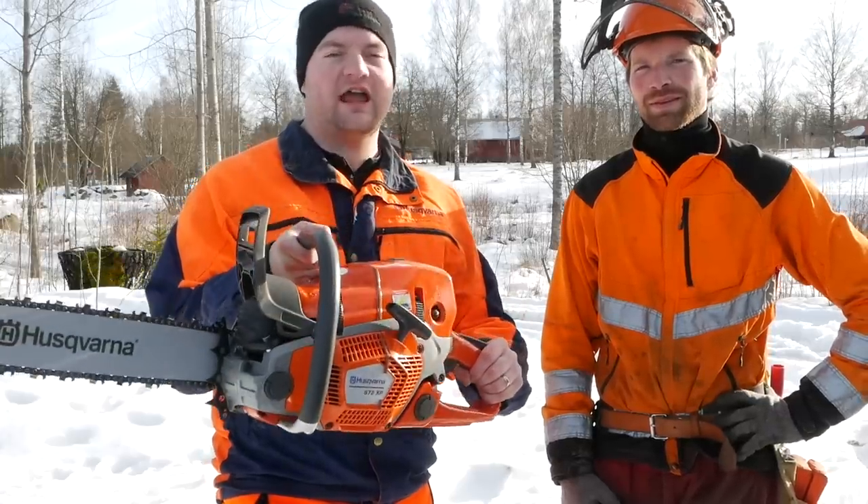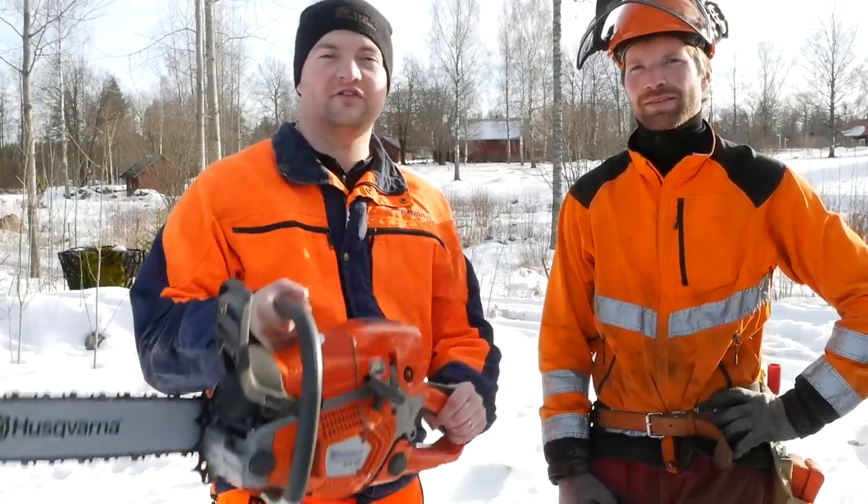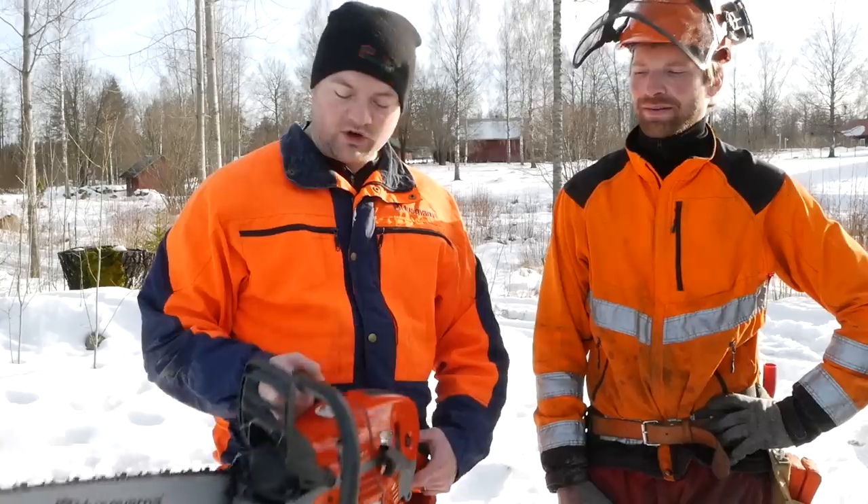Here it is — we finally got our hands on the Husqvarna 572. Husqvarna was kind enough to send this to us after we made our review of the Stihl 462, and we are super excited about it. We're going to put it to the test, see what it can do, and give you guys an honest review.